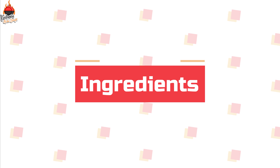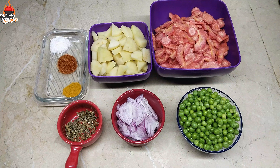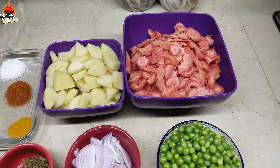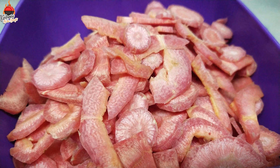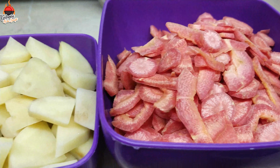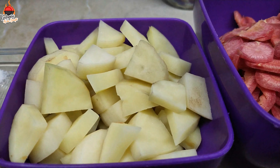Before we go to the ingredients, if you haven't subscribed yet, please subscribe to our channel, and like and share the video with your favorite recipes.